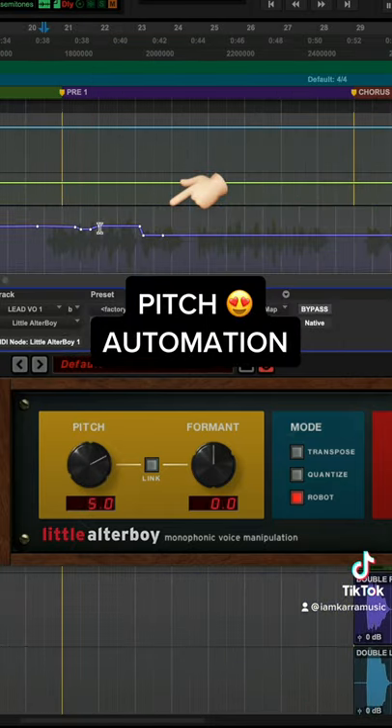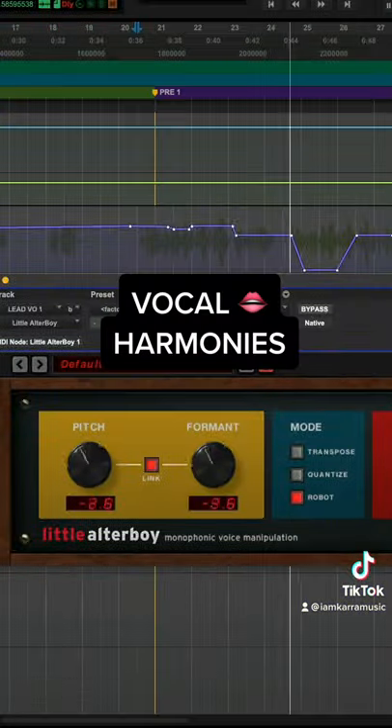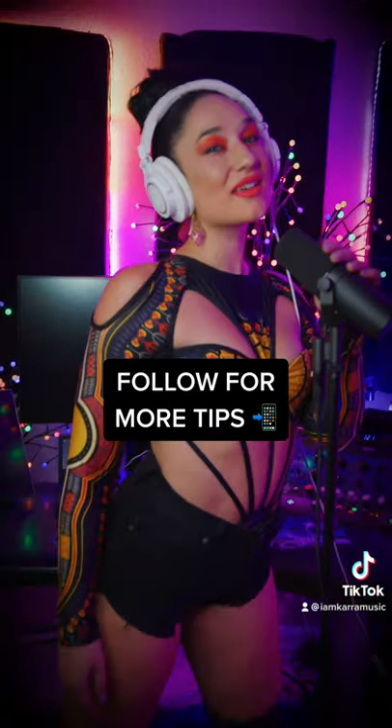Add automation to change the note in your harmony layer and reduce the mix to 50%. Follow me for more tips.